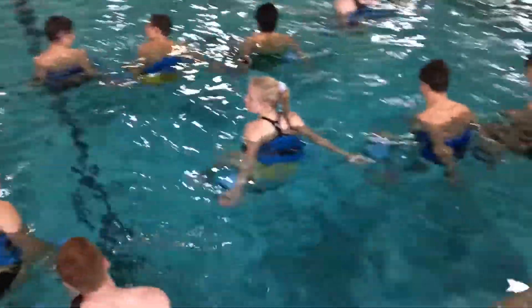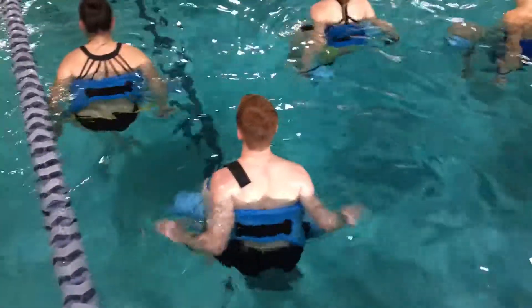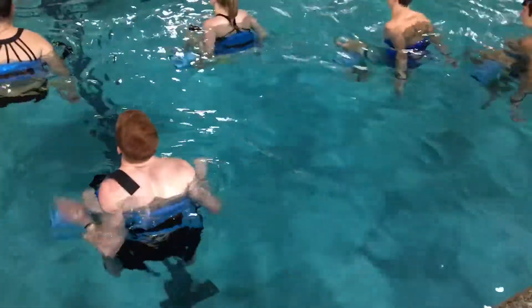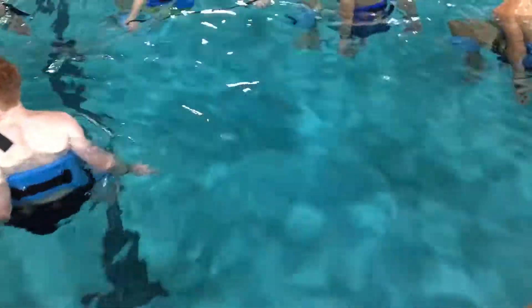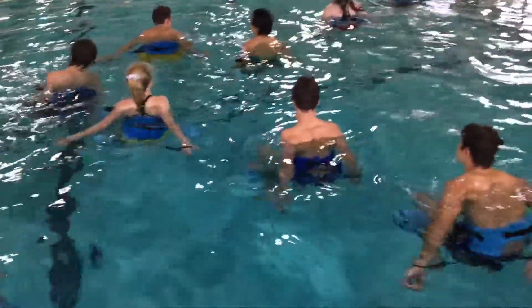All right, here we go. We have a strength speed day. They've got tubing foot to foot and they have tubing in their hands. Hold in a tension — tension in the hands. Hold the arms apart.